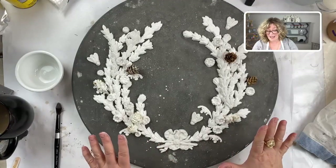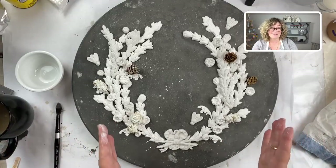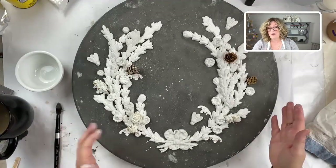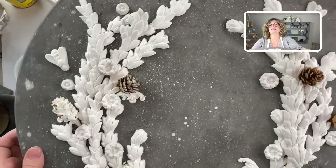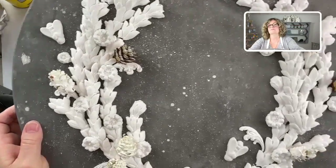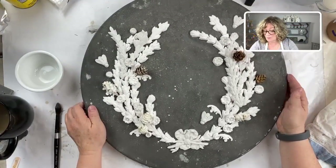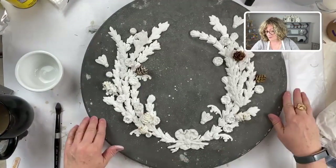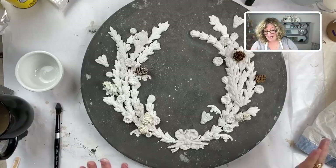If you missed what got us up to this point, please go back and look at yesterday's live and the day before, because that's how I created this beautiful kind of ancient-looking painted surface, which took all of like a half an hour to do. It looks really old and really - what do they call it - decrepit elegance, or one of those crazy new words.